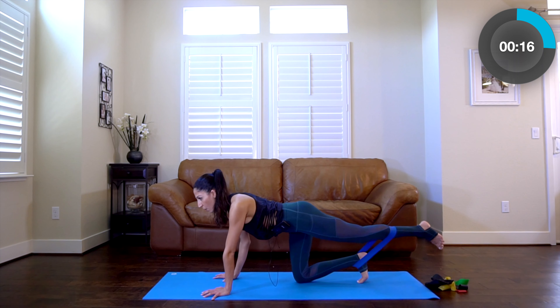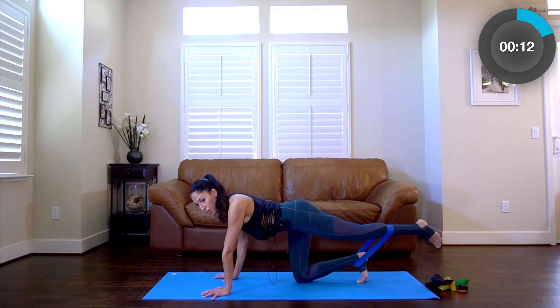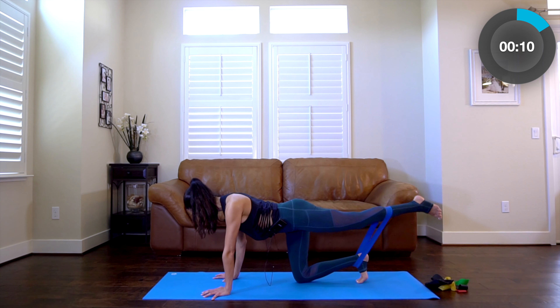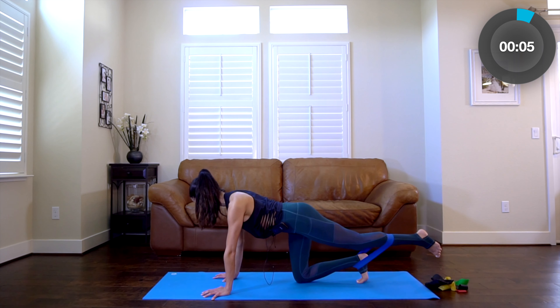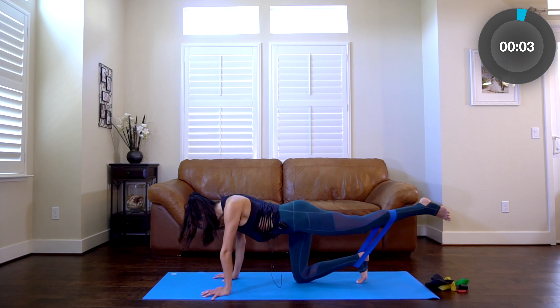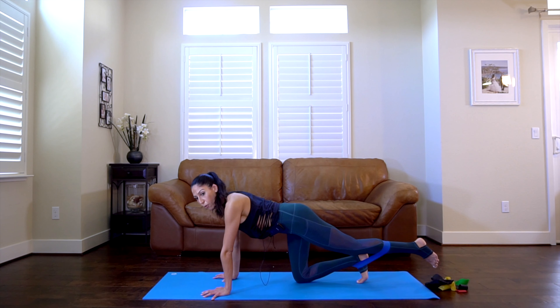Your alternating move is coming up. Almost there — ten seconds. Press. Try not to drop your head — try to be aware of your upper body too. Four, three, two.